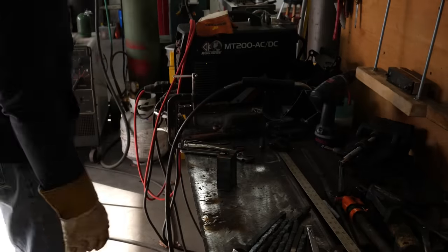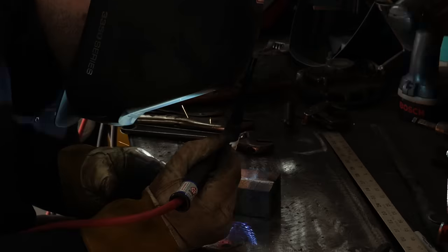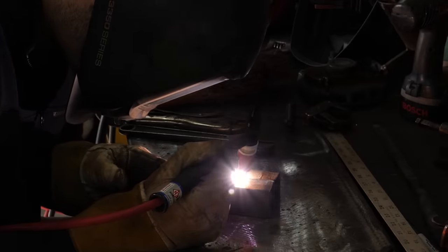Then it's ready to go back in the forge for another forging session. This is basically going to double the number of layers in the billet since we cut it into two pieces.